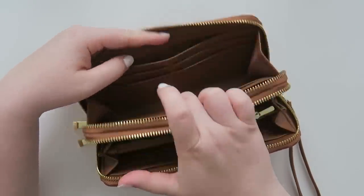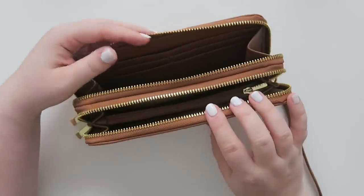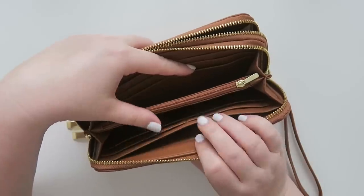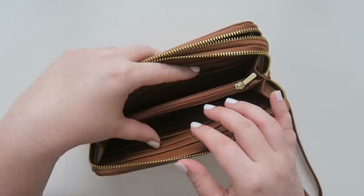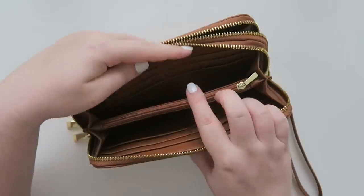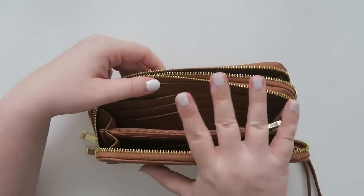The second compartment is exactly the same as the first except it just doesn't have that little coin zippered area. So you've got four card slots on each side and a bill slot, then another four slots on each side and a bill compartment. I thought this would be really nice for what I want to use it for — you can separate your cash really easily. I was thinking about putting a label up here saying what the category was, but I decided on something a little bit different.